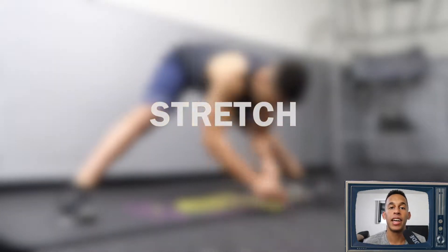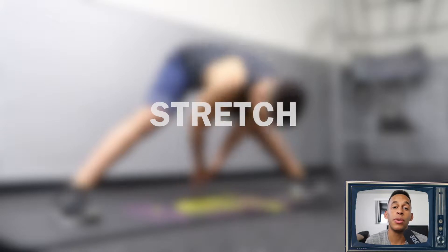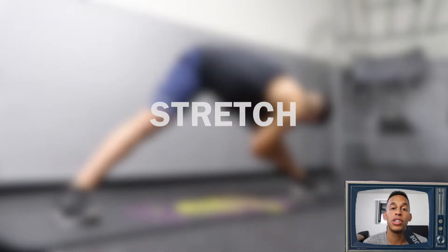Alright guys, day three — back and abs. I'm gonna be down here guiding you guys through the workout like usual. First and foremost, like I always say, make sure that you stretch before and after your workouts. This is going to help you avoid any injuries and also make sure that your muscles are nice, loose, and ready for the workout.